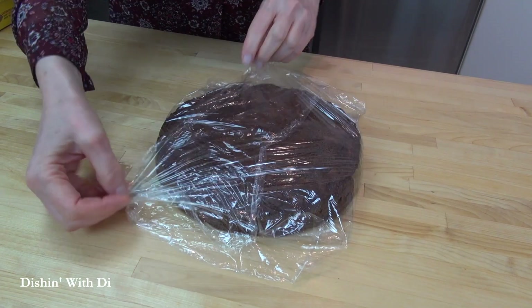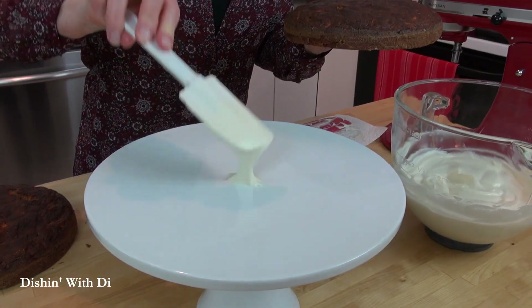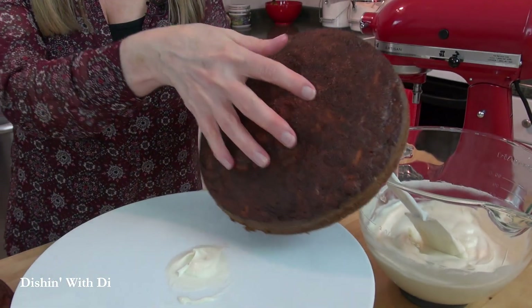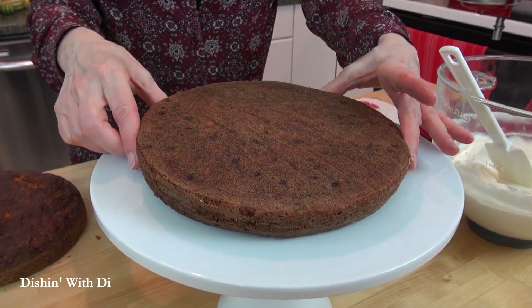Once the cakes are cooled, you can frost them right away, or you can wrap them in some plastic wrap and pop them in your fridge, or you can put them in your freezer for up to two months. What I like to do before I frost them is to first take off the parchment paper from the bottom, then put a little dab of cream cheese frosting on top of my serving dish, and then turn my cake onto that. The cream cheese frosting kind of stabilizes the cake so it doesn't slide all over the place.